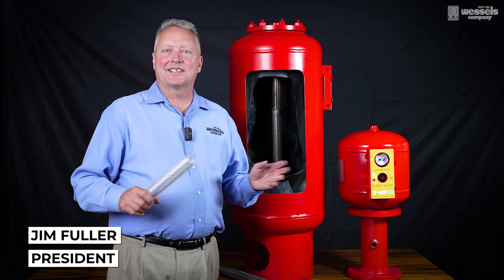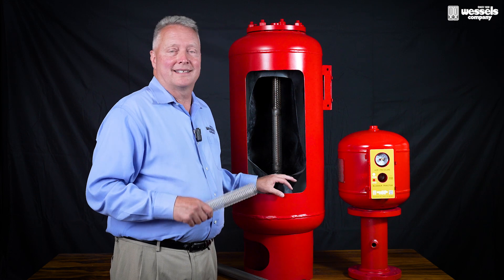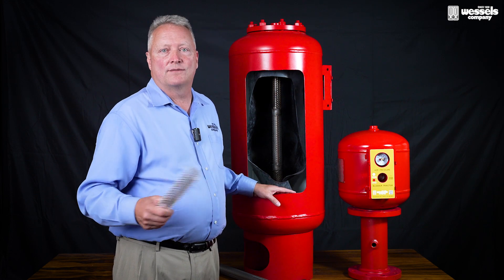Hello, my name is Jim Fuller with The Wessels Company. I'm here today to talk about the RX model for our thermal expansion tank. It is called the TT-RX Full Flow.